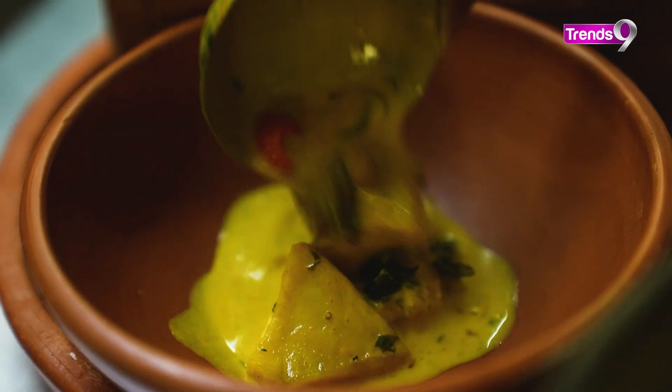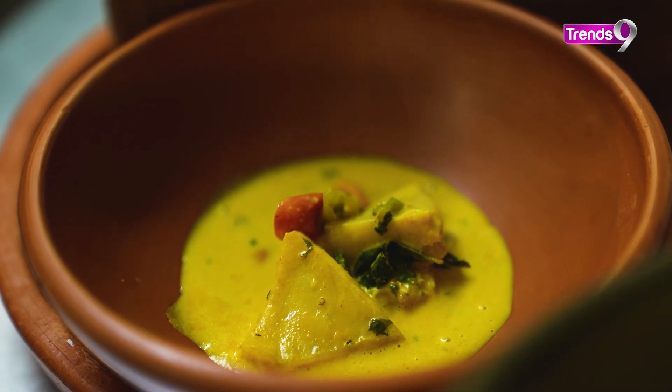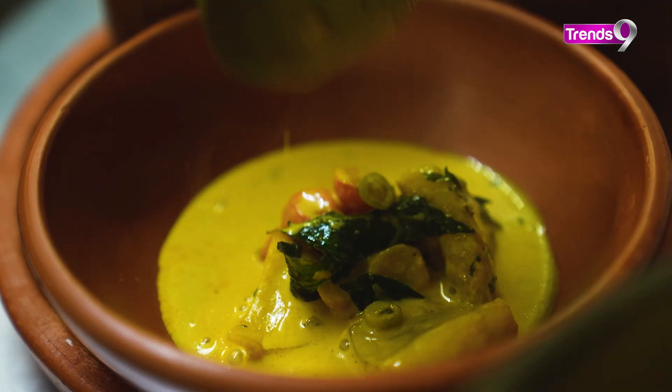This dish from Goa can be eaten with fried rice or with pohy. The pohy is a local bread in Goa which is made at home and is traditionally eaten. You can enjoy this recipe with rice or pohy.